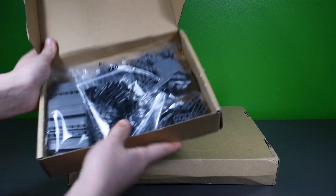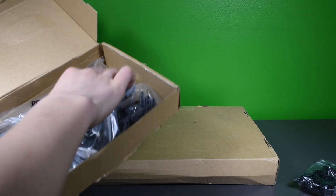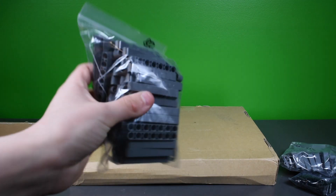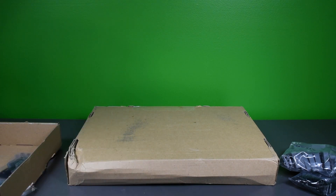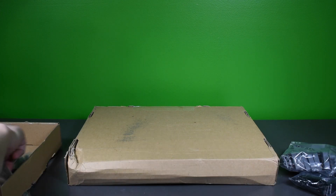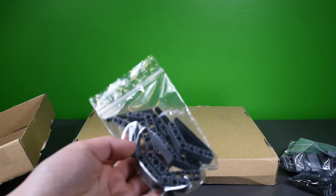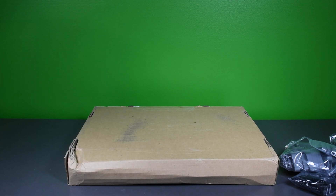The first box I've already opened — it's mostly Technic parts. We've got a bunch of Technic pins, some angled brackets, a lot of those, and this is for the main structure of the wings. The wing design is based off the Shuttle Tydirium, combining brick and Technic to get that angled shape. We also have some Technic beams or poles, and more of those bendy bracket pieces. That's the first box on the floor.